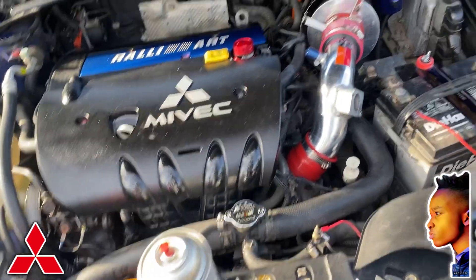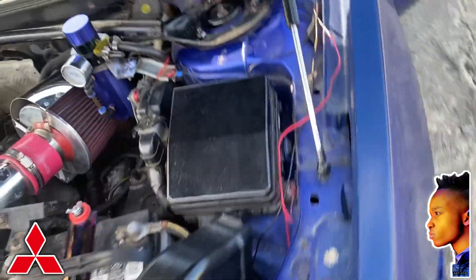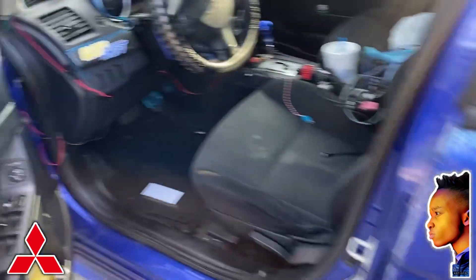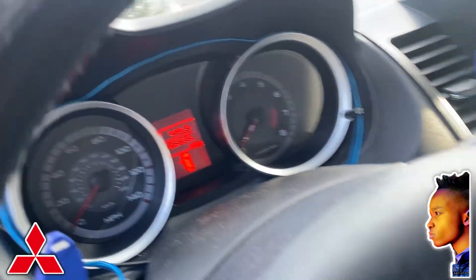Hey guys, as you can see here I have a Mitsubishi Lancer 2008. What happens when you start up the car is you might hear some hesitation engine noise, like shaking — the RPM goes up and down.